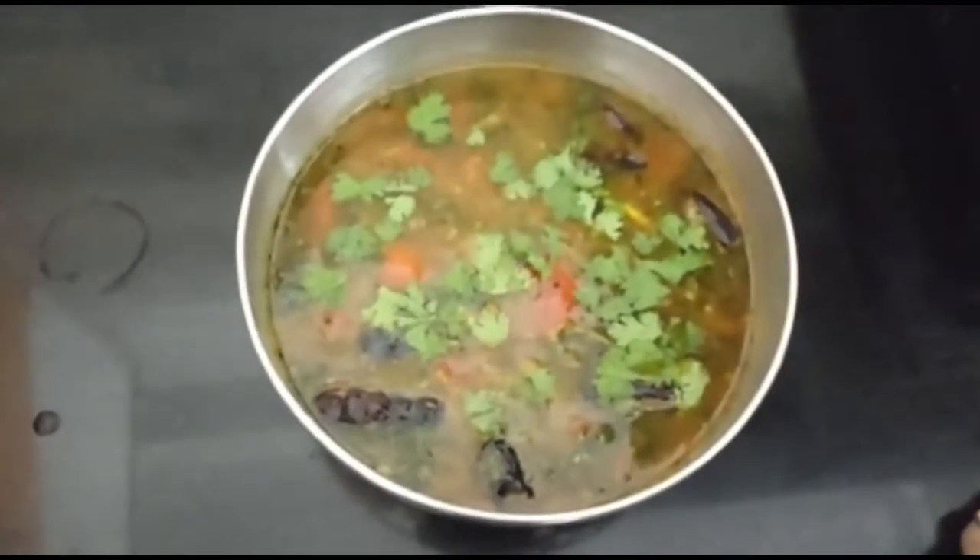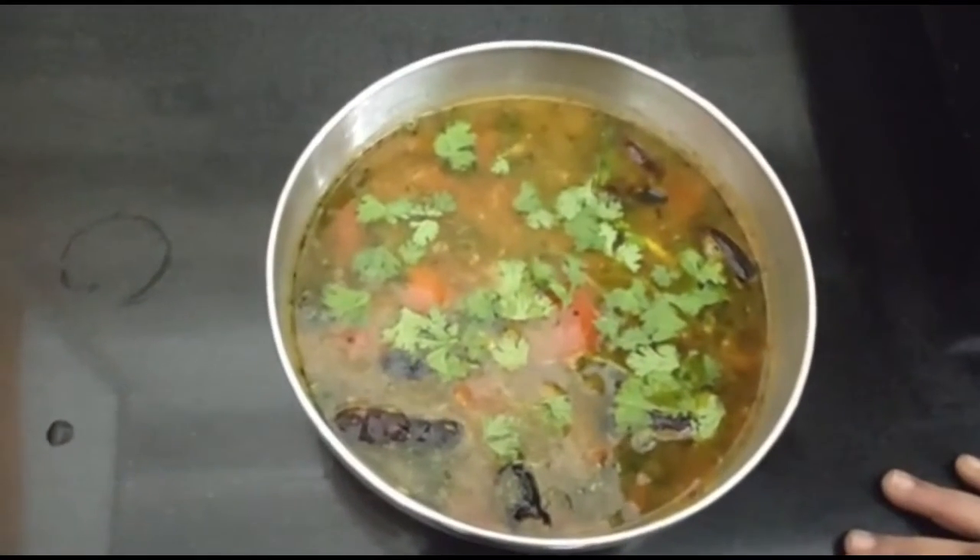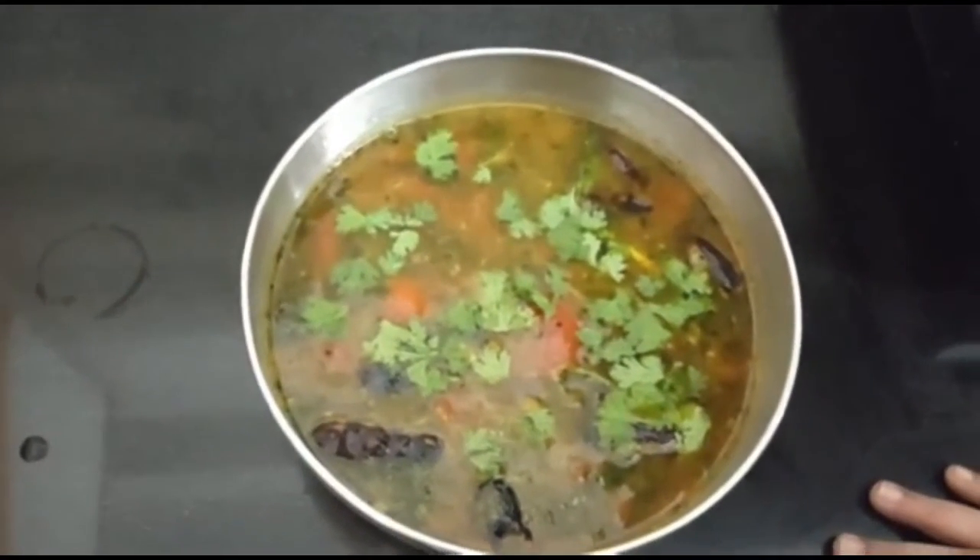This is a tomato rasam ready for you. You can see a lot of taste. Check out the recipe and like and subscribe. Okay friends, bye!